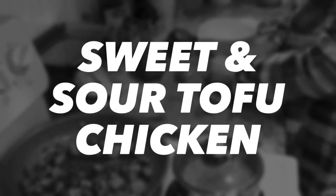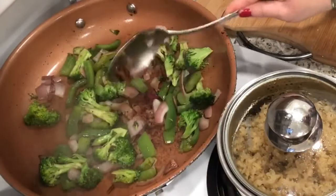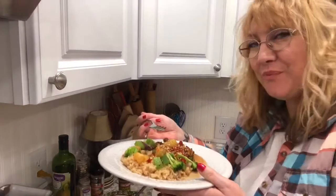Hello friends, welcome back and I hope you're all doing great on the Daniel Fast. I don't know about you, but I get tired of eating the same things. So I was doing some experimenting and came up with this recipe. I love it, I hope you do too.